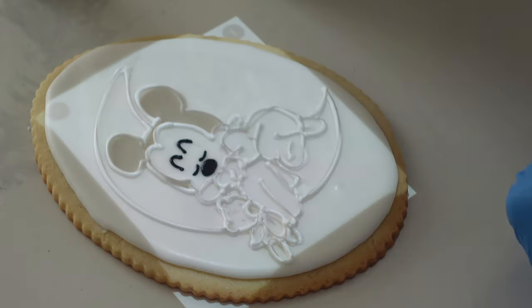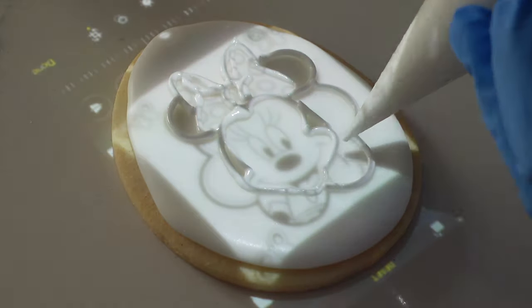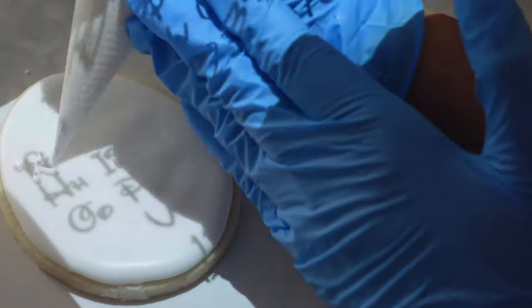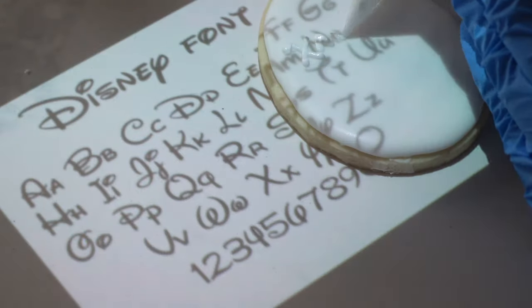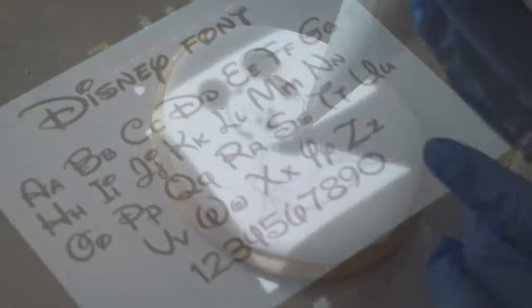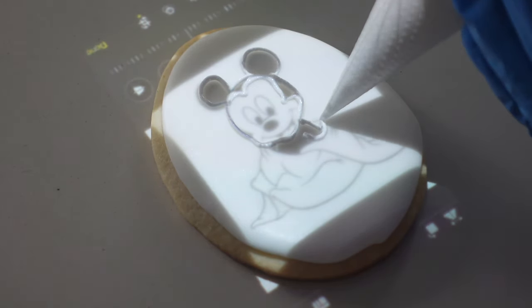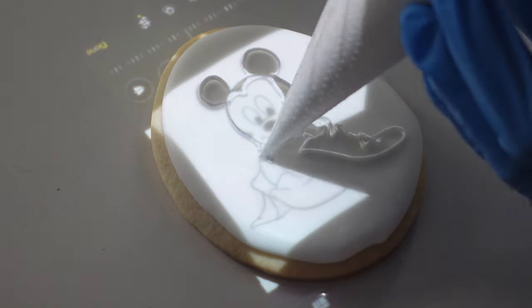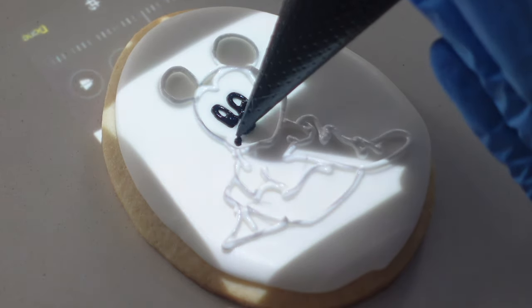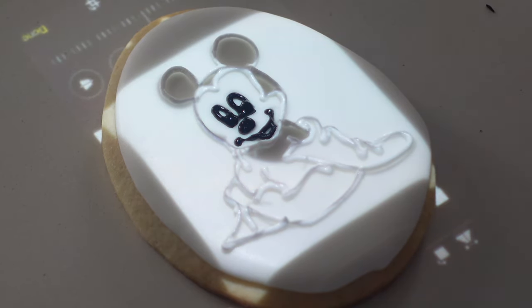Now let's talk about choosing the images that you're going to project, or if you're not projecting, just choosing good images for paint-your-own cookies. I've done previous videos on paint-your-own cookies, but I really took a different spin on it this time — these are highly, highly detailed. You do not have to do highly detailed ones; in fact, sometimes it's better and easier, especially for younger children, if there is less detail. But I really wanted to do something a little bit more special. I was careful to make sure that the smaller details weren't too small, because when they're too small, everything starts mushing together.